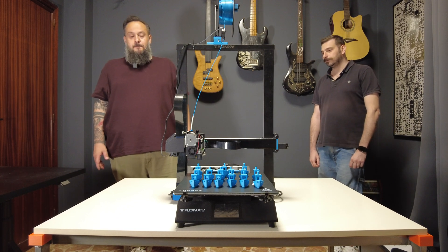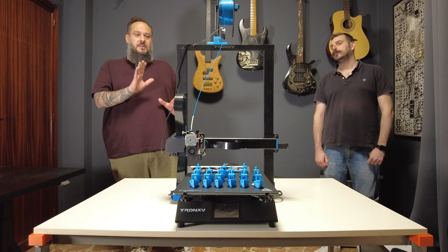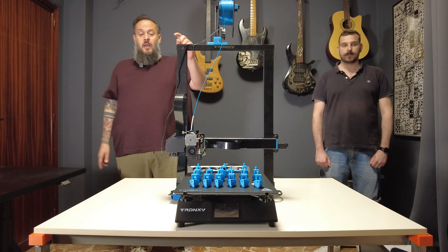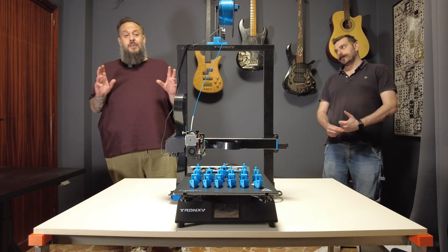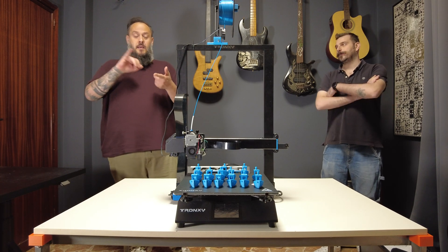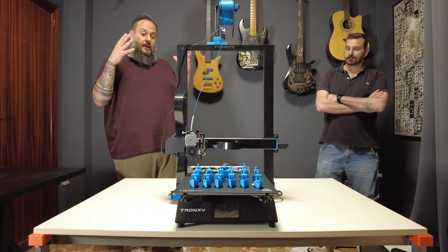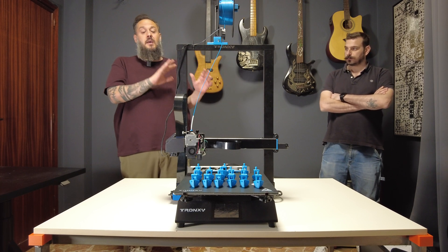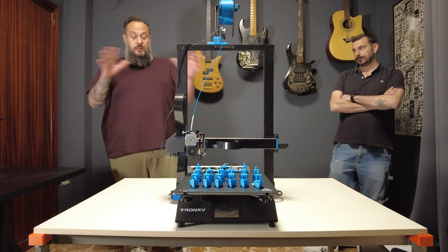One question people ask: what about other materials? This printer is designed for PLA, but also especially for flexible materials, where the all-metal hotend and direct drive make a difference. In the next video I'll try printing TPU, maybe ABS, different kinds of PLA, and mixed materials. So we covered installation and first print out of the box, then speed, and next will be material support. That will conclude what I have to say on this printer.